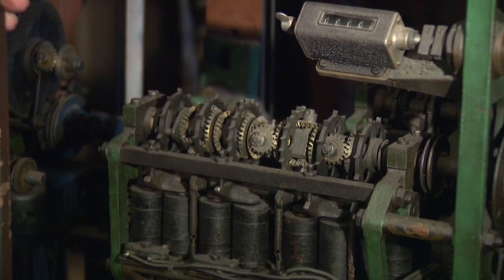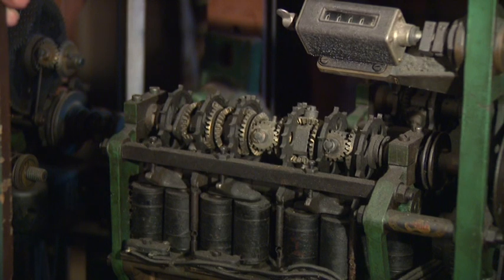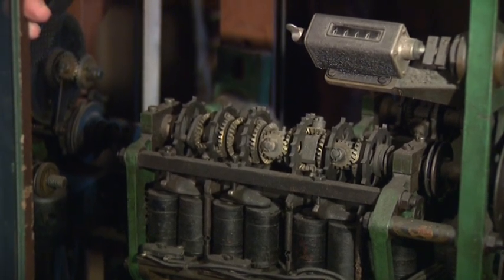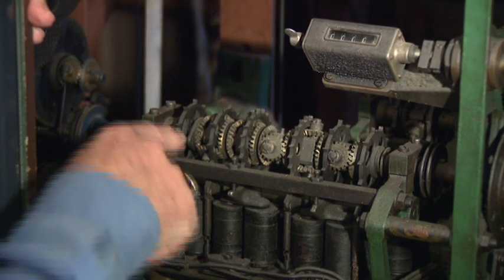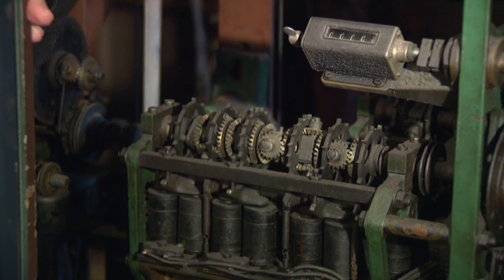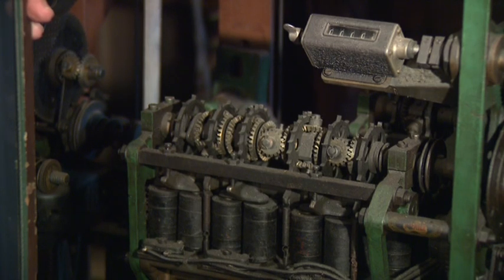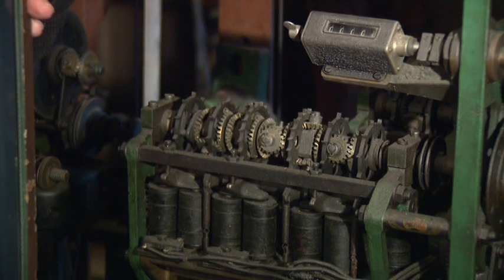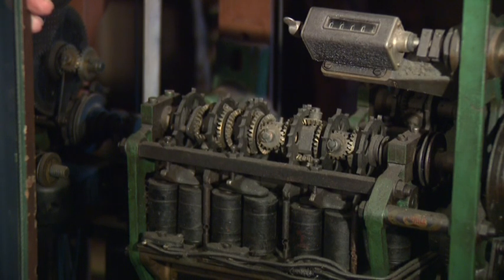The proponents of this technology always told me — I started here with the new computer systems that replaced the Julius Totes — that this system could do something my new computer system could not. And that was simultaneously record bets. Due to this adding mechanism, these escapement wheels can be activated singularly or multiple in any sequence, or all at once, and they are capable of recording simultaneous transactions.